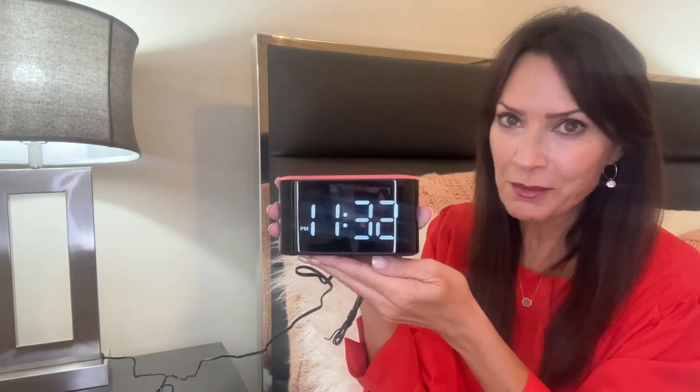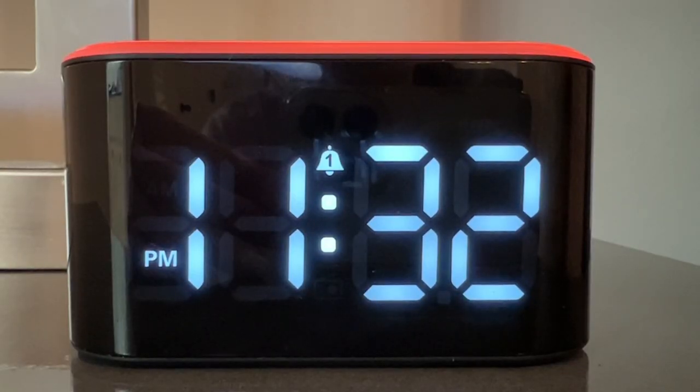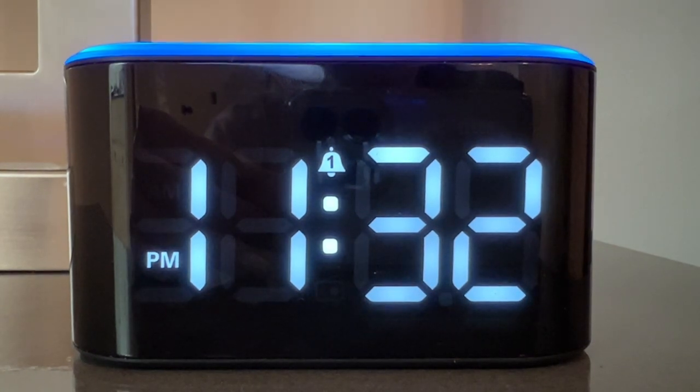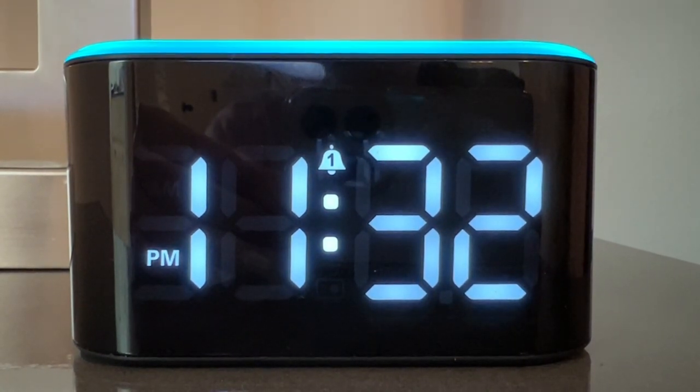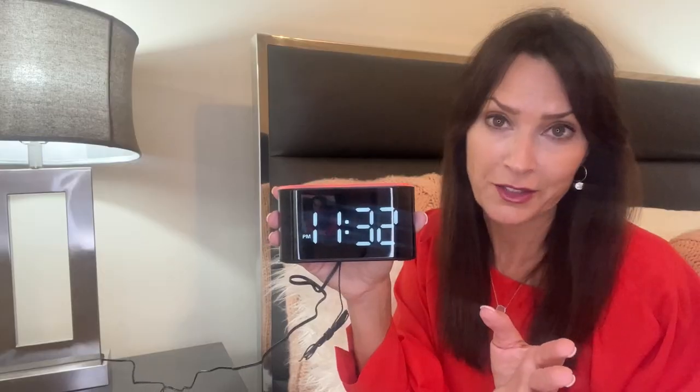Hi, everyone. I've got an alarm clock for all of you heavy sleepers out there. This latest clock by Adoki has a very loud wake-up call. You can adjust the volume all the way up to 110 decibels, which is close to as loud as a rock concert gets.